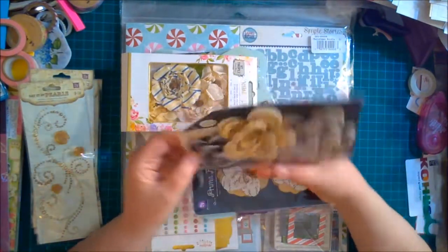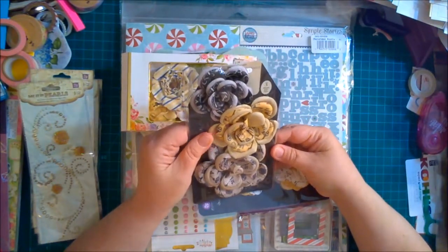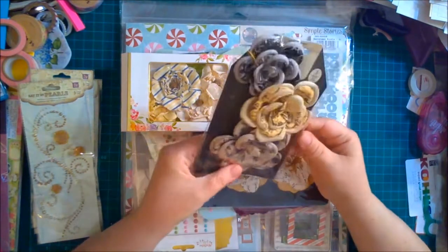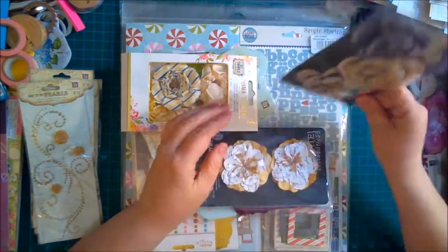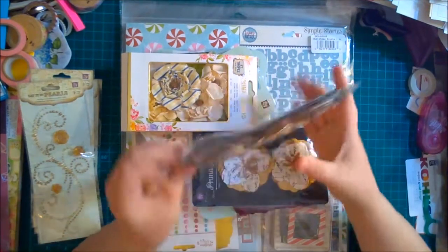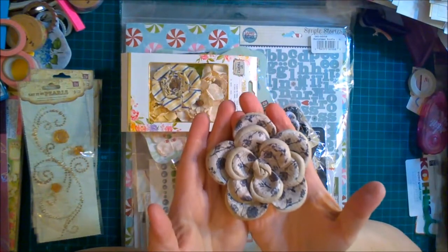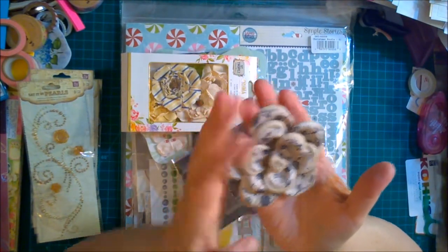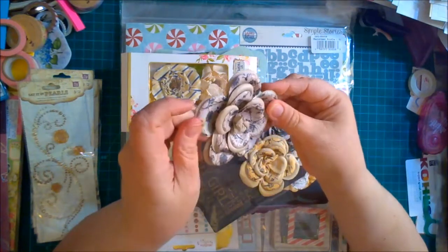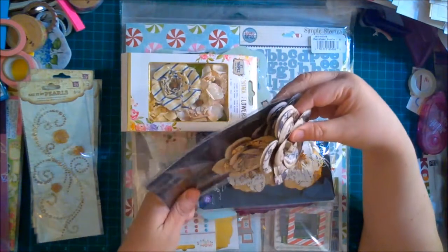Next are these flowers — they look black and then yellow with a purple design. These are called 'Engraver,' so the line is Engraver. Nice big flowers. I think these would look great on a mini book. Look how big that is — on the size of my hand it's pretty big. It's all paper but it has a pattern that makes it look like fabric. There are three of these in here.